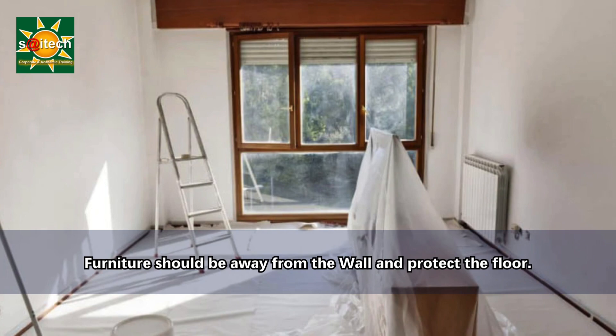First of all, the furniture should be removed away from the walls. If you cannot move it, at least cover it with drop cloths. We also need to protect the floors by laying down drop cloths, and use painter's tape to protect the baseboards. Any trim or areas you don't want to paint should be masked.